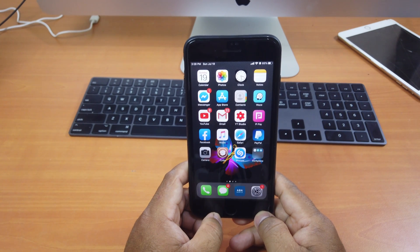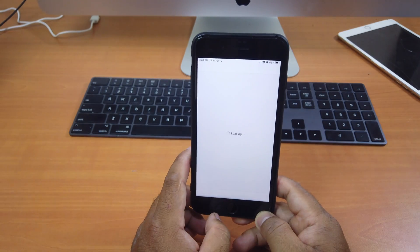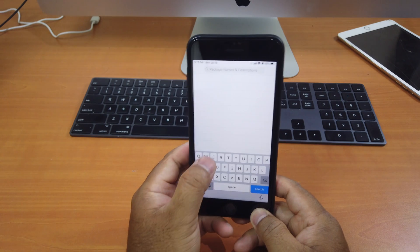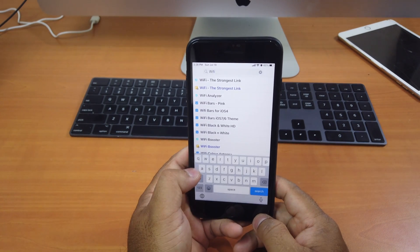But for this method to work, you need to jailbreak your device. Then you go to Cydia, go to search, and type in Wi-Fi QR.